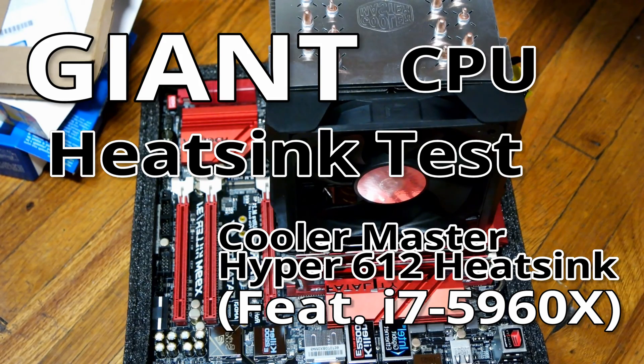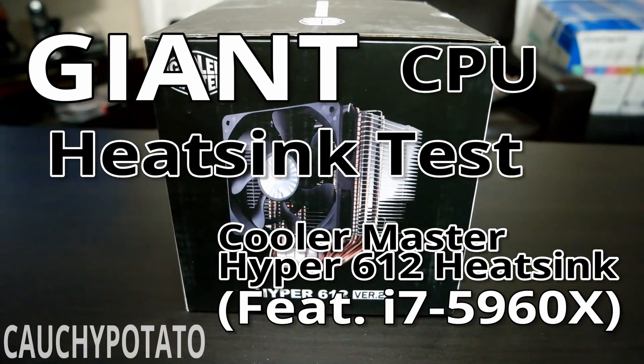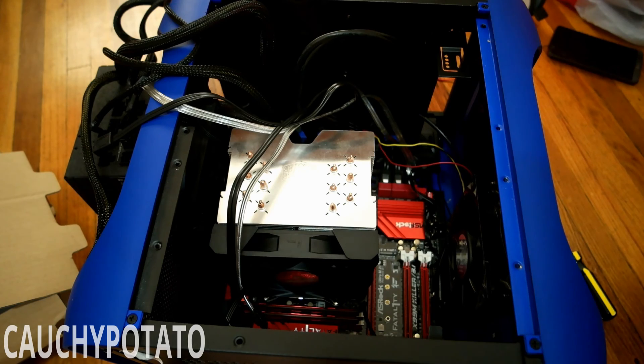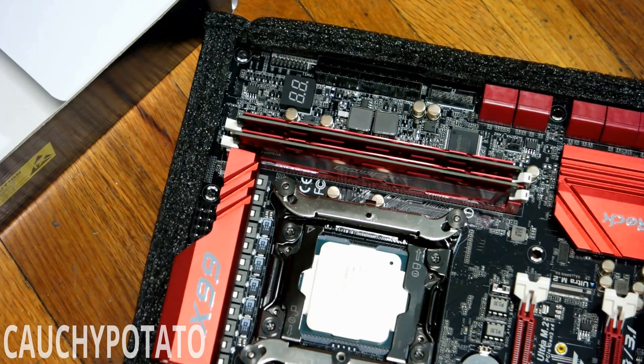Hey internet, for this video I'm going to install and test out the Cooler Master Hyper 612 on an i7-5960X while inside a micro ATX case. Let's see if this huge heatsink is enough to cool a CPU that most recommend be cooled with liquid.